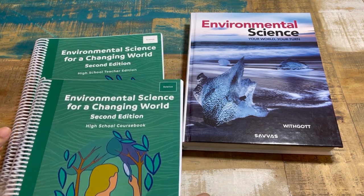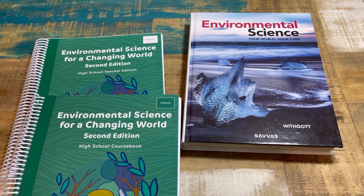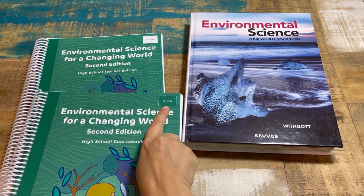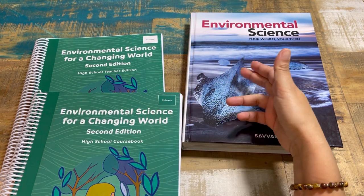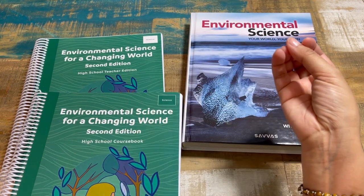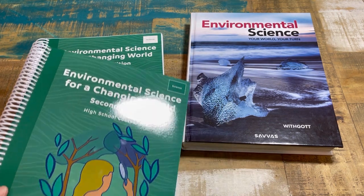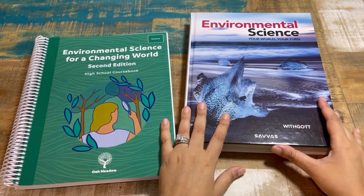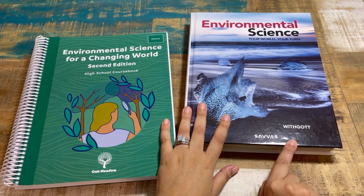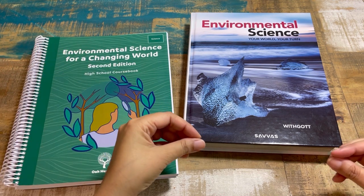You can tell the difference between the student text and the teacher edition if you have them on a stack — the student text is shaded in, and that will be true with your high school course books. The teacher text spine is from Savvas, which I was pretty excited about because I'm very familiar with Savvas.